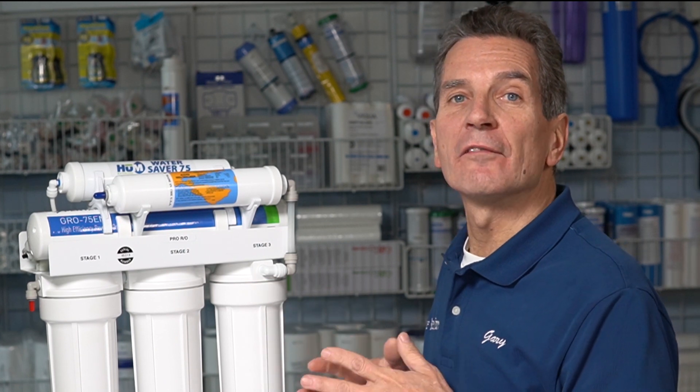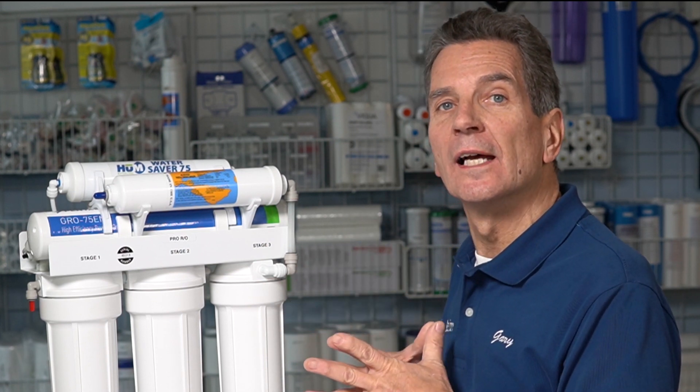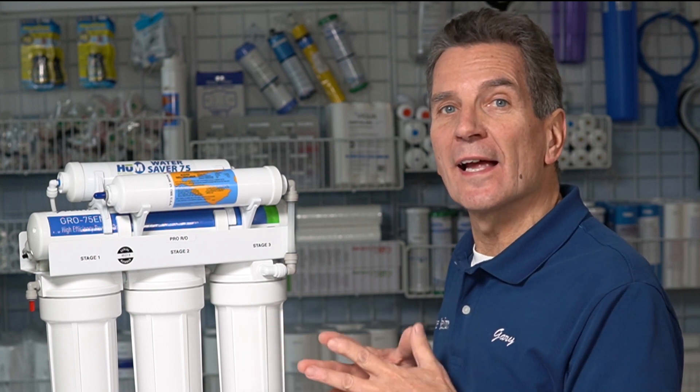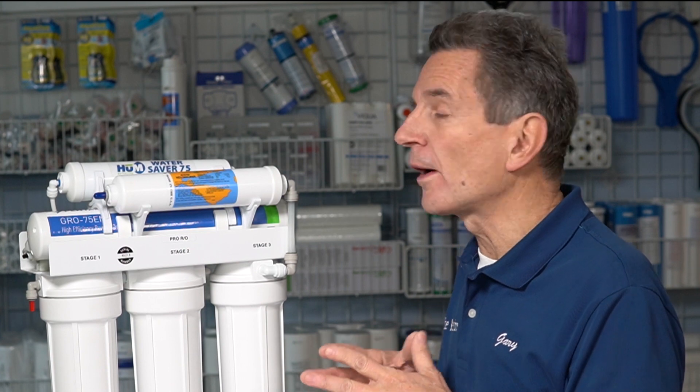This WaterSaver 75 reverse osmosis drinking water system does a great job of reducing the mineral content in your water. In fact, it'll reduce 90% of the mineral content from your water, and it'll get rid of all the chemicals. So it's a great asset. But I've had a number of viewers ask me, Gary, I'd like to have a little bit higher pH, and I'd also like to have a little bit of calcium added back into the water.